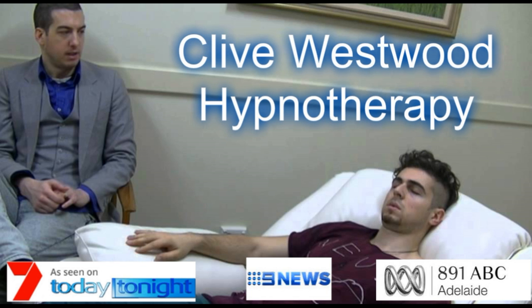Going deeper and deeper. Down, down, down. Relaxing, letting go and drifting down deeper. Completely at peace as you really allow yourself to relax even more deeply into hypnotic relaxation.